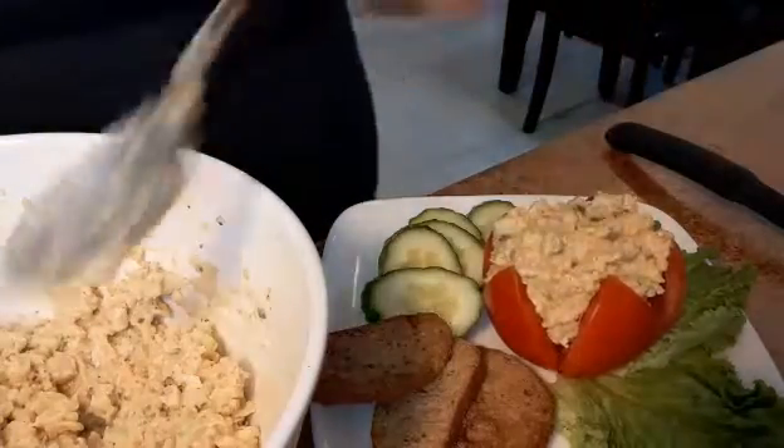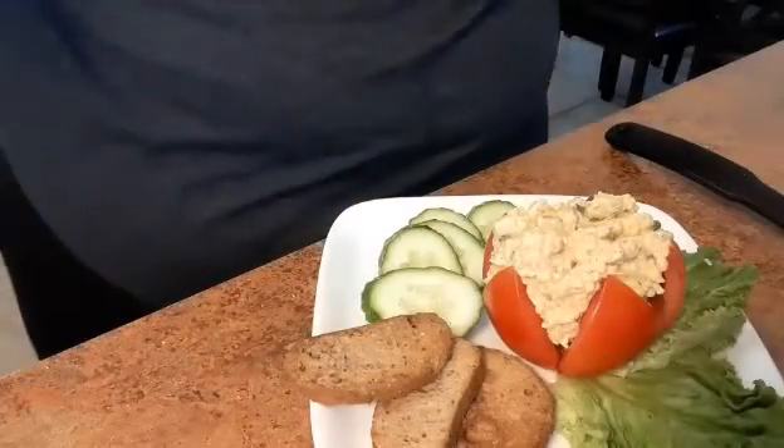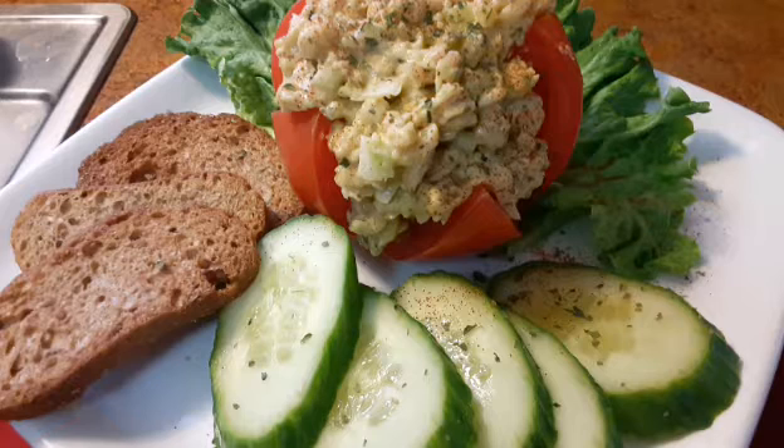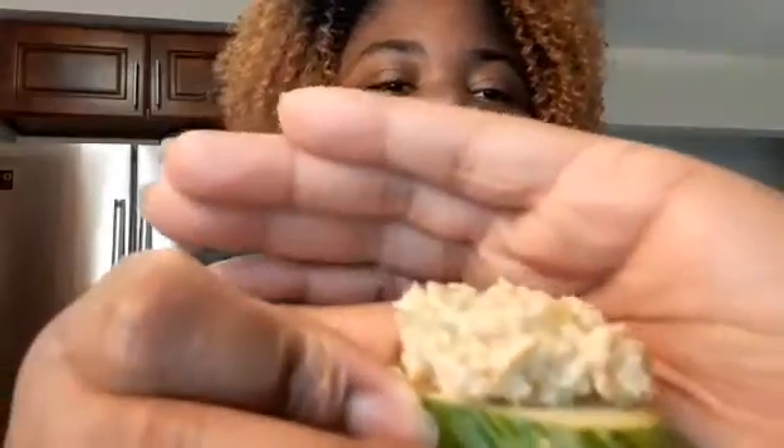Mmm, my goodness. I shock myself every time. Okay, let's take a pic and I'll be back. You can see the pic — it turned out really good. Let's try it with a cucumber. Can you see that? Looks nice, right? Just like tuna salad.